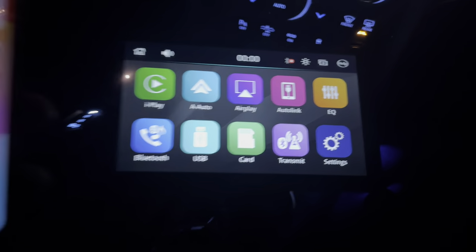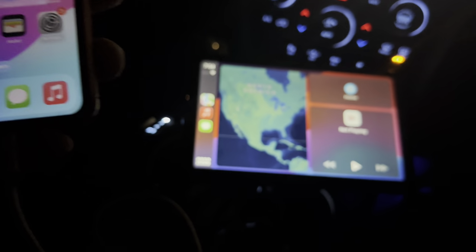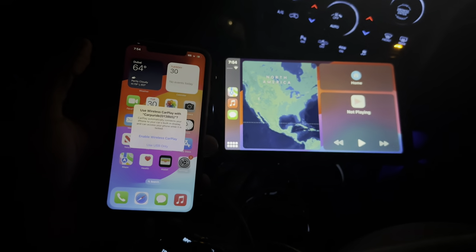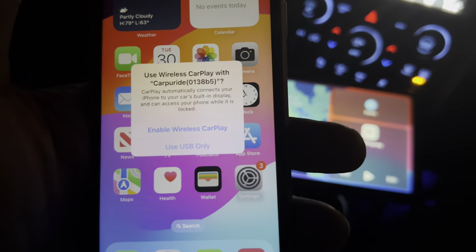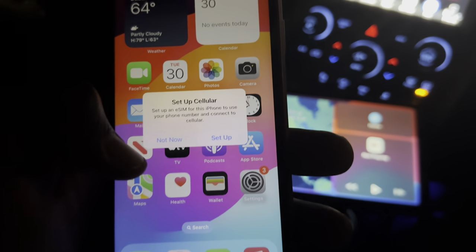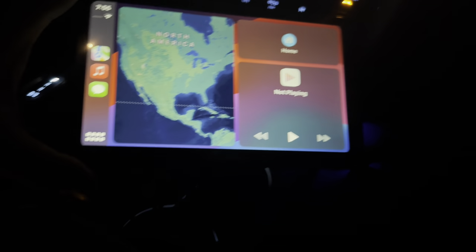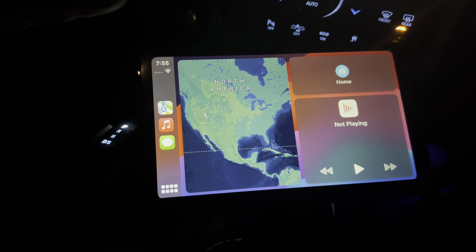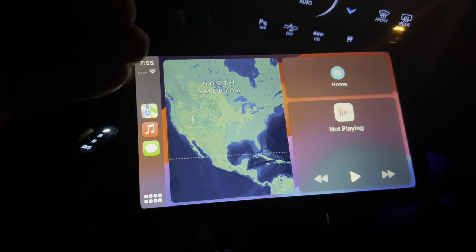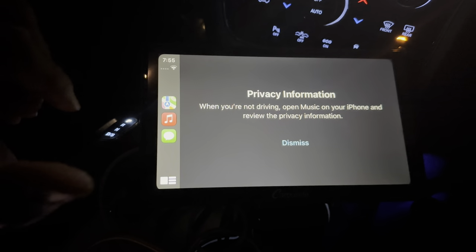It says allow CarPlay to use this while the screen is locked. So right here, it automatically is showing you the map. It says use wireless CarPlay with CarPride — do you want to enable wireless? I'm going to say use USB only. It asked to set up cellular, but this phone doesn't have a SIM card, so not now. So you've got the map here. Anybody who's used Apple CarPlay before will automatically recognize this because Apple has corporatized this interface.